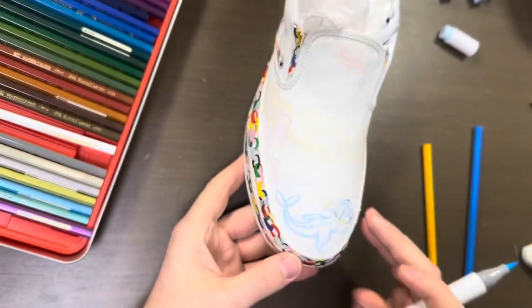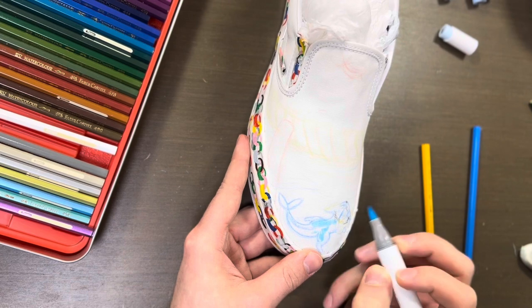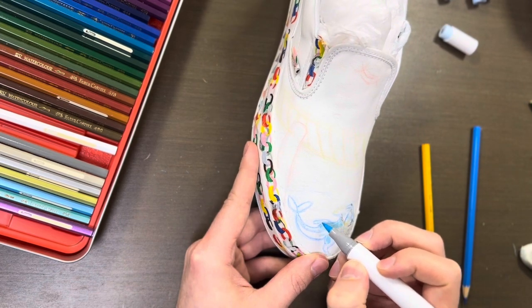These shoes will be for sale. They are men's 9.5 or 27.5 cm. These are going to be for sale on my Instagram and Etsy.